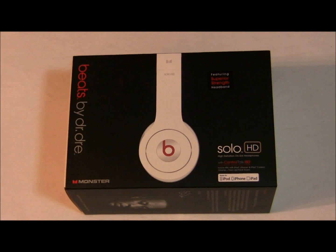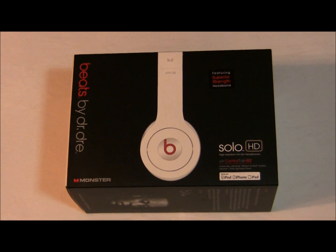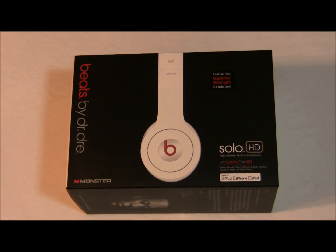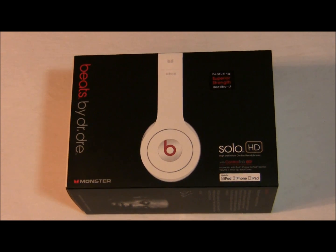What's going on guys, it's James here from New Weekly Tips and today I'm going to be bringing you guys a quick unboxing of the new Solo HD Beats by Dr. Dre I just picked up today at Best Buy. These are the white collar editions.